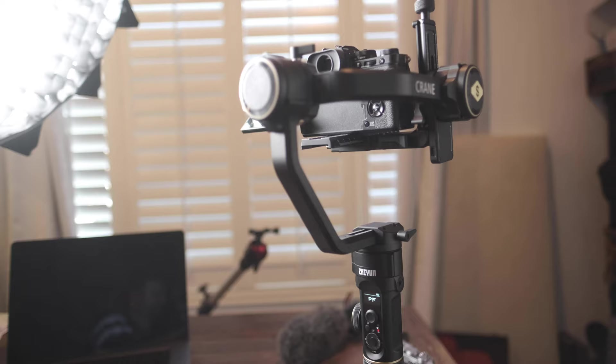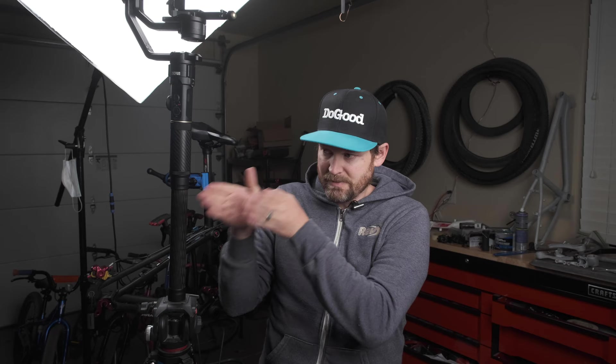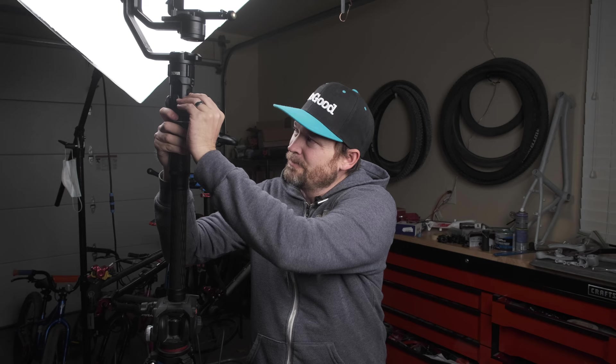In between takes I can yank it off the tripod, use it for b-roll, then stick it right back on and use the joystick to focus where I need it to be — that works pretty well. The battery lasts all day, which is great because I can move it where I need, fix it on the tripod, and the motors will hold it in place without using much battery. I never turn it off and it lasts forever.